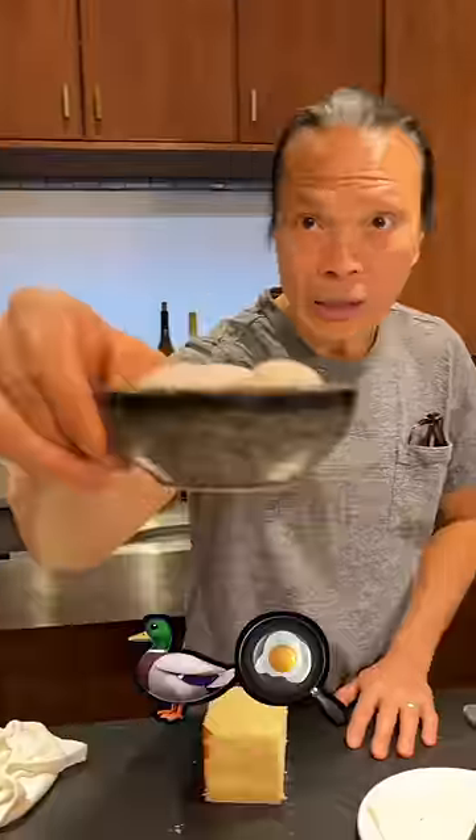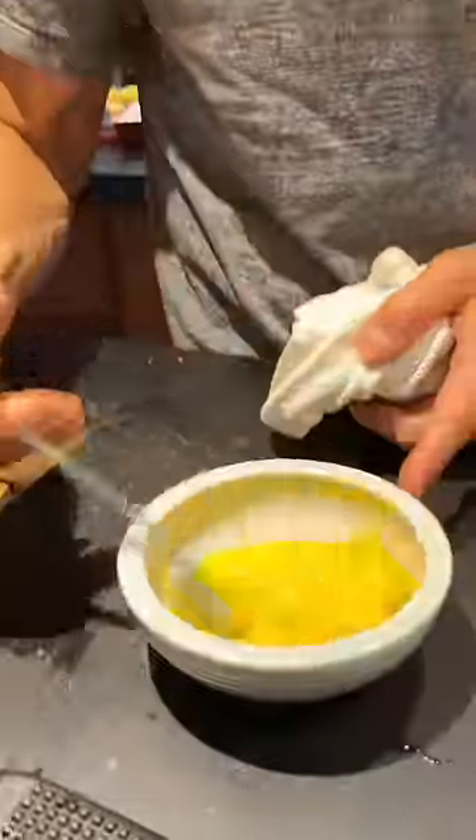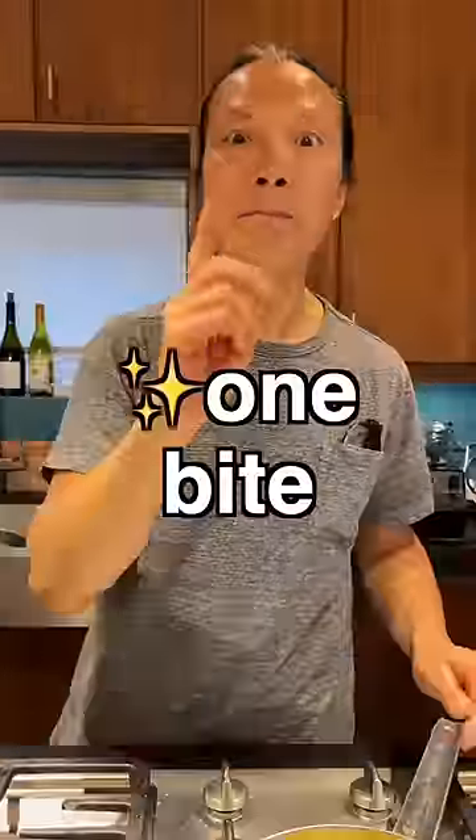Now we have the jam. Duck egg yolk — duck egg is way richer. Take it out, beat it up very well. This thing is gonna be a one-bite wonder. One-bite wonder means it's only gonna be good for one bite.